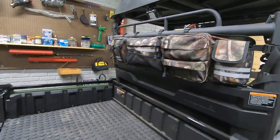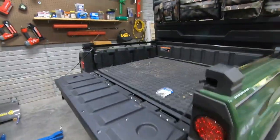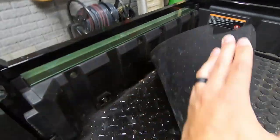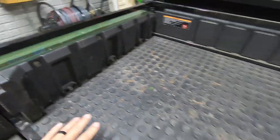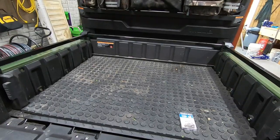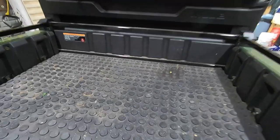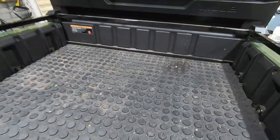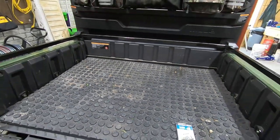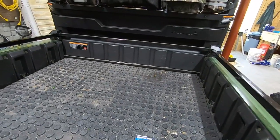Moving back here we have the Kawasaki rear bumper. The bed of this machine is metal with plastic sides, and we just took a regular horse mat from Tractor Supply, cut it to fit, and it's been a great bed mat. It is really thick and has been holding up really well. That way, whether we're throwing logs, chainsaws, or whatever else in the back, it protects the bed a little bit more.